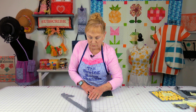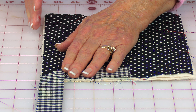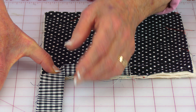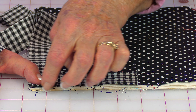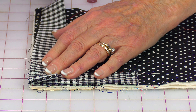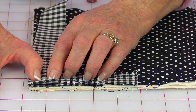Now fold and press the last two sides. Take this corner, take the fabric and fold it over like this and press it down. Do the same thing on the other corner. Then fold the fabric over again and press, and fold it over again and press. Then stitch your last two sides down real close to the edge right along here.